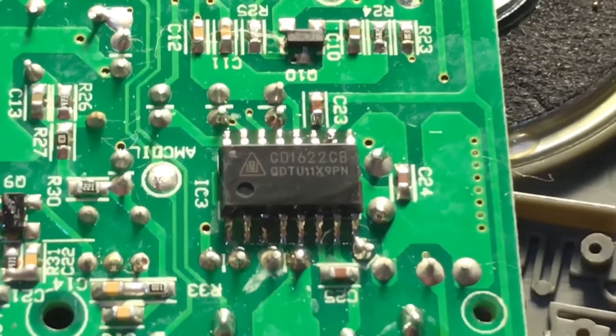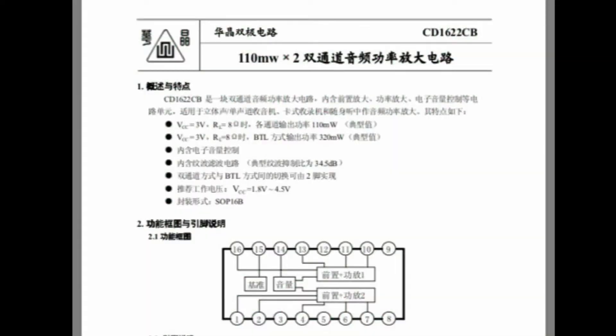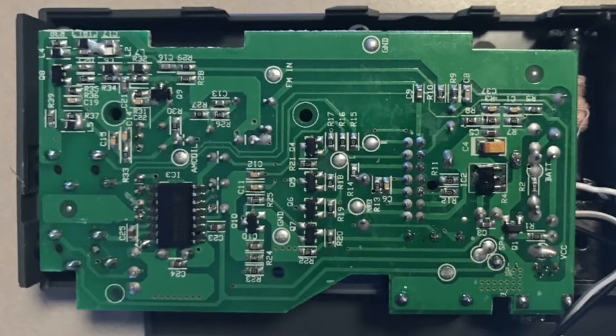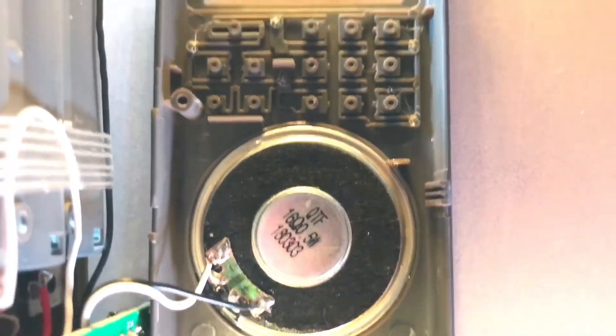This is the audio amplifier IC — I can't tell you too much about it as the only datasheet I've found is in a foreign language. But it is a two-channel audio IC. They can probably bridge that electronically to drive the speaker, which doesn't sound too bad — a lot better than it looks. I wouldn't really complain about it.